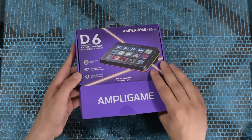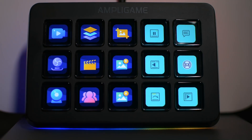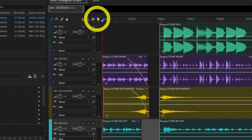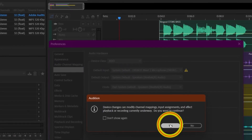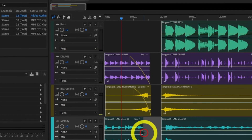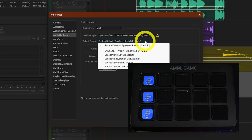In this video we're going to review the Fifine D6 Stream Deck, a very useful accessory that could be used for streaming, gaming, editing, or even daily work. What makes it truly special is it can save you something more valuable than money — your time. For example, when editing audio I switch input and output multiple times. With the D6 it's a single button, done in under 100 milliseconds.